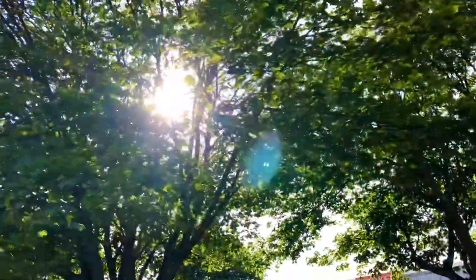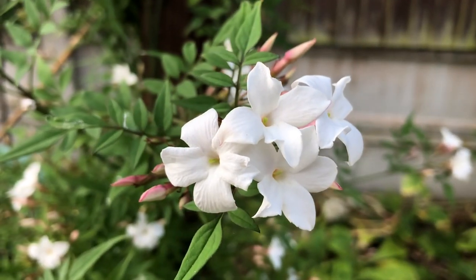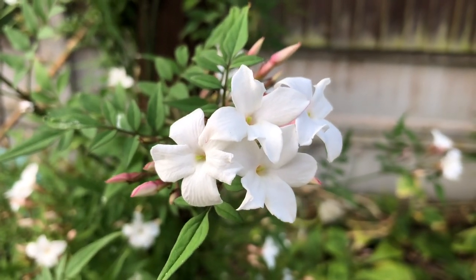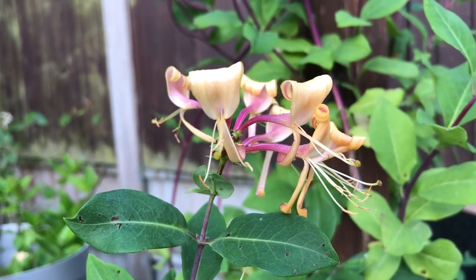Hello everyone! I hope you're having a lovely weekend. Summer mornings are always beautiful with the abundance of soft sunlight and the gentle breeze carrying the fragrance of the jasmine flowers. And of course there's honeysuckle in the garden as well.